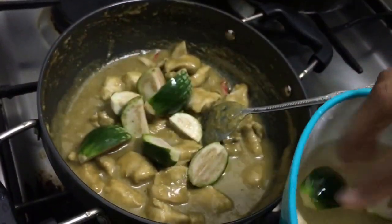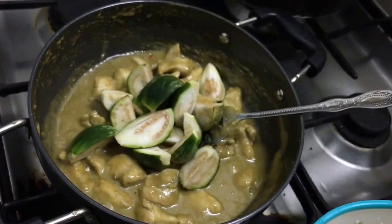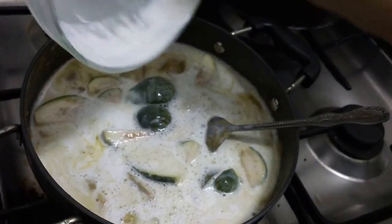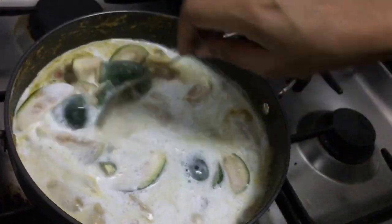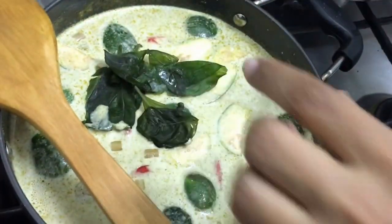Now we're going to add the brinjals — they are totally optional but they add a good taste. I'm also going to add the remaining coconut milk and cook it until the brinjals and chicken are totally cooked. Lastly, we're going to add in the basil leaves.